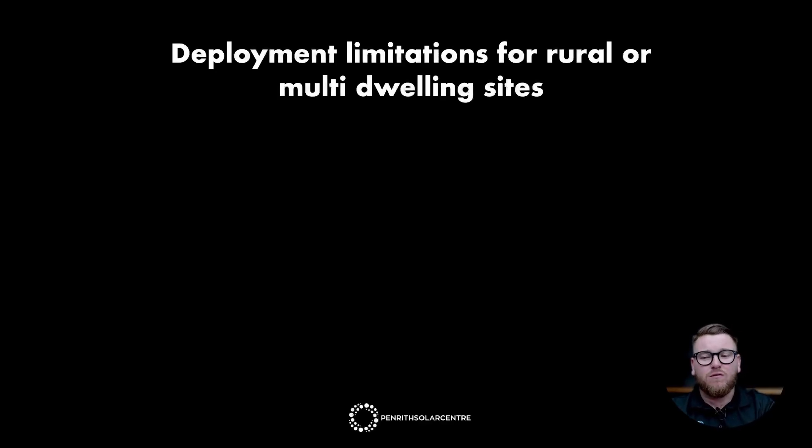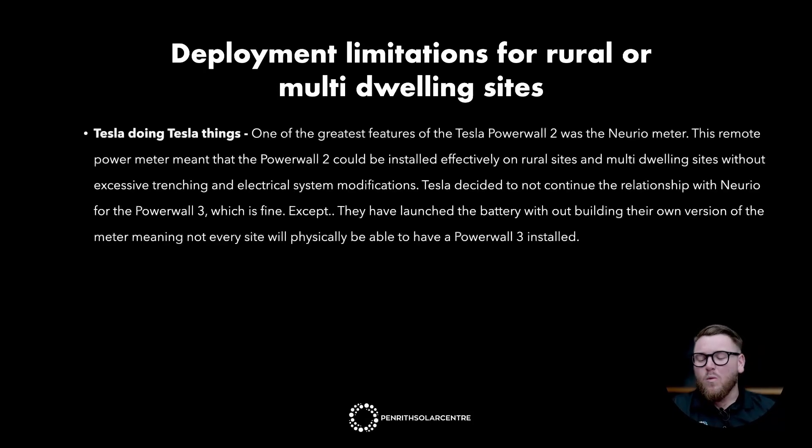Deployment limitations for rural or multi-dwelling sites. One of the greatest features of the Powerwall 2 was the NuriO meter. This remote power meter meant that the Powerwall 2 could be installed effectively on rural sites and multi-dwelling sites without excessive trenching and electrical system modifications. Tesla decided not to continue the relationship with NuriO for the Powerwall 3, and launched the battery without building their own version of the meter, meaning not every site will be physically able to have a Powerwall 3 installed.